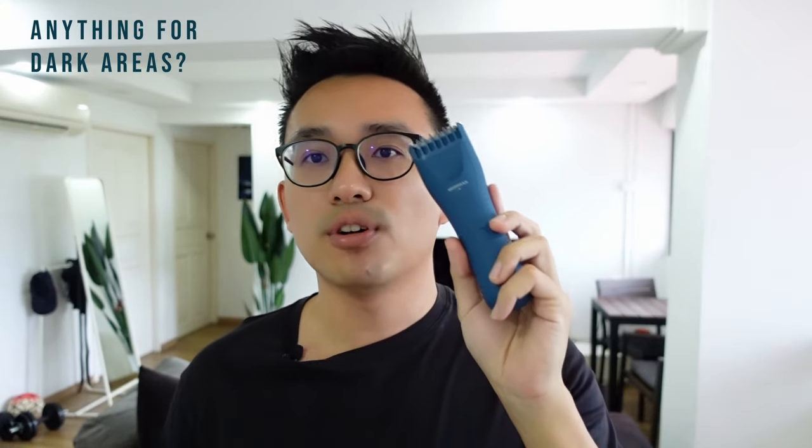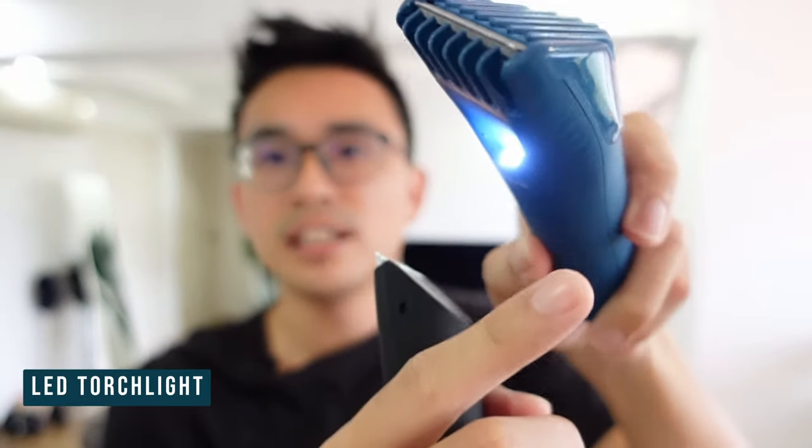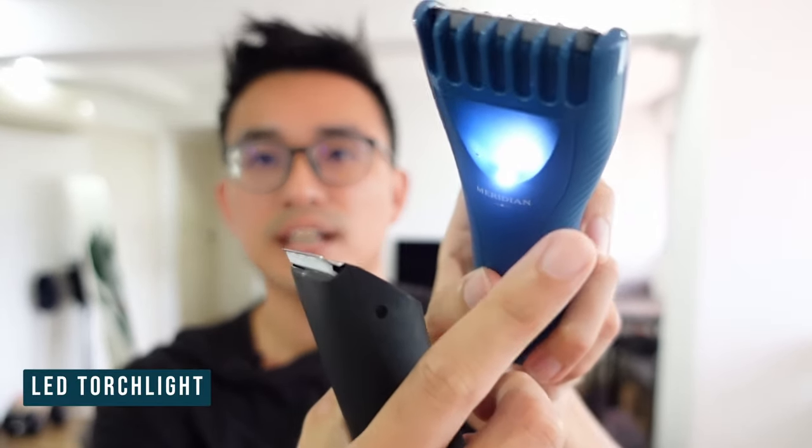Another upgrade for the Trimmer Plus is that it now has a torchlight — there's an LED light when you click the button a second time. The original one does not have any torchlight. This definitely helps if you shave in the dark for whatever reason, or when you shave in a narrow or dark area.